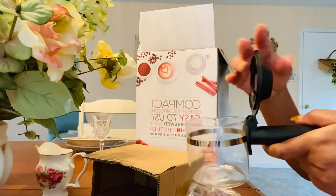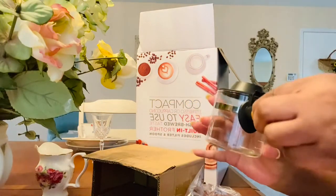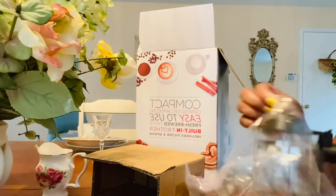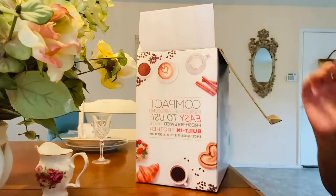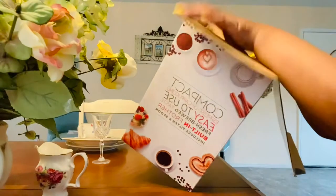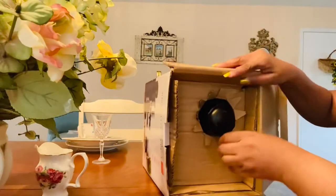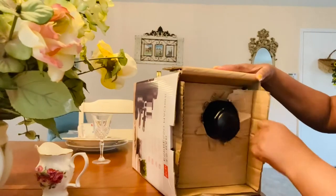It looks like it's very simple to use. These are the different parts that come with the machine. I want to try to put it together for you guys. I don't see an instruction manual — of course, every time I put together something, I don't need a manual. I never read the manual.